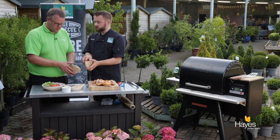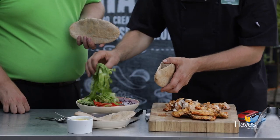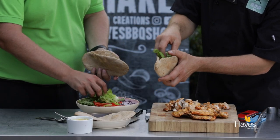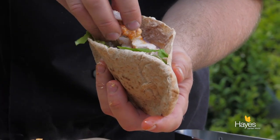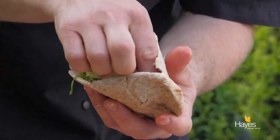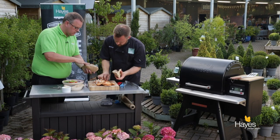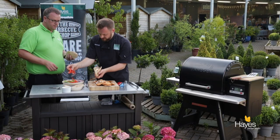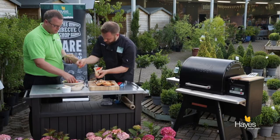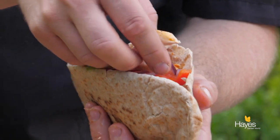So we can each build one. Take our salad, pop some of that inside the pitta, then pop a little bit of onion in there as well. Then take some of the chicken, pack that down, make sure you get chicken all the way to the bottom of the pitta. And then go for some slices of red pepper and some more little bits of red onion across the top as well.